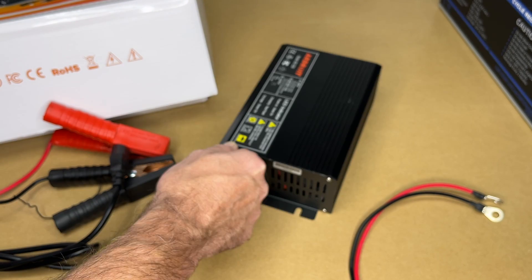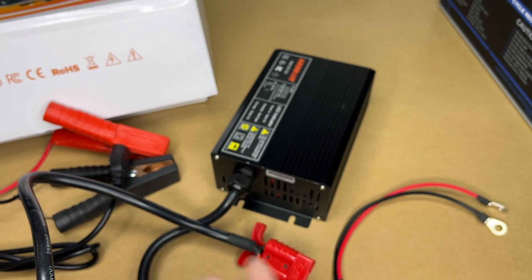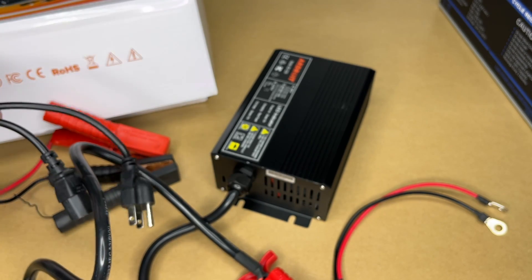Let me measure these cords real quick. The charge cord is around 43 inches, and of course when you add the connector it will take it to about four feet. The power cable is around four feet. So let's get this connected up to my battery and test it out.